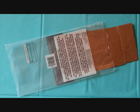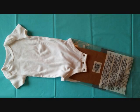Put the cardboard inside the plastic and put it in between your clothing item layers so that the paint does not go through.